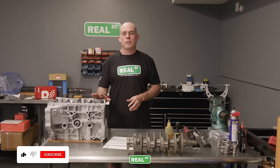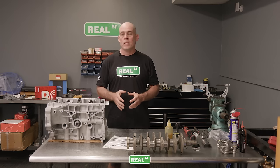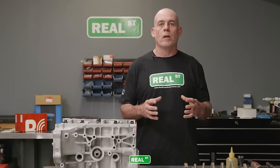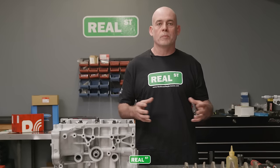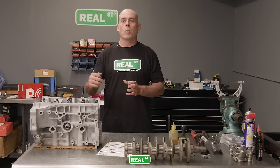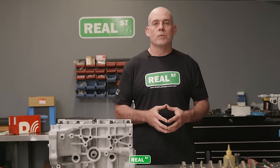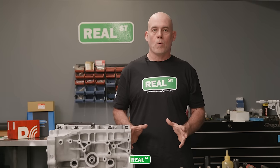I've measured the main tunnels and have a max variance of three ten-thousandths of an inch — less than half a thou from front to back. This is pretty good considering it's a weaker aluminum block. With cast iron racing blocks like a V8, you can have the same number across the board because those parts hold shape very well. When putting the main caps on, be smooth with the torque wrench — nice, smooth, and even. If you're bouncing on your torque wrench like you would on a tire lug, you can create problems. If the measurements don't look right, stop and figure out why before jumping to assumptions.